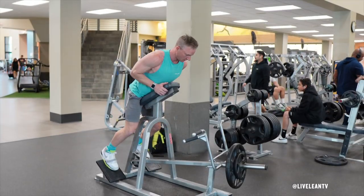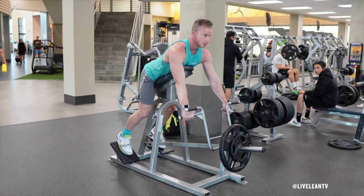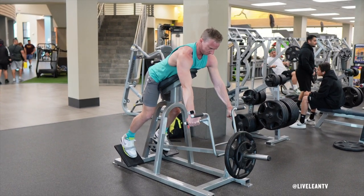To get started, step up onto the platform then lean forward to press your abdomen and chest into the pad. Reach forward to grip the narrow handles then lift the weight off the rack.